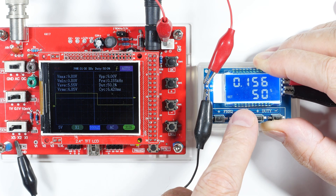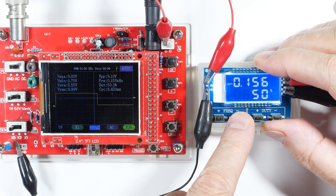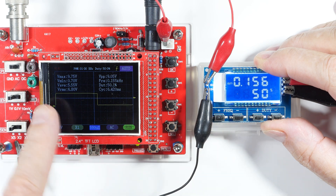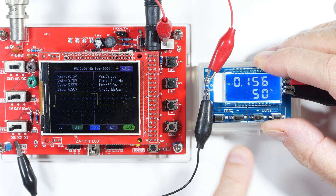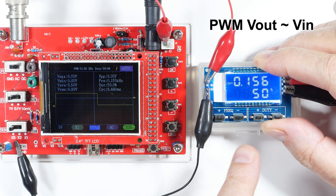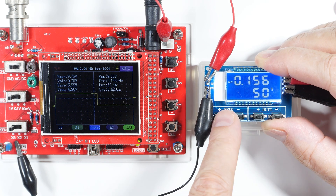We're getting down to about 156 hertz, and our wave pretty much pans out on the scope. V-max is 9.8, V-min is about 0.8, and RMS is 6.8.